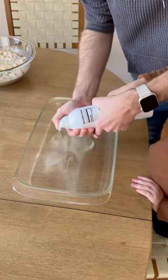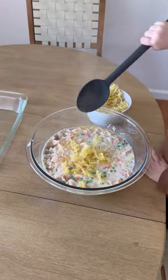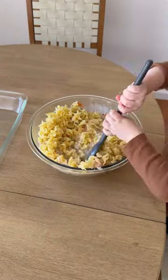The oil was so hard to spray out, so my husband had to come do it, and then I just let Banks spread it around. Then once the noodles were done, he just added all those in and gave it a good stir — I had to help him out a little bit.